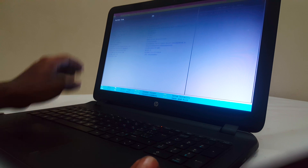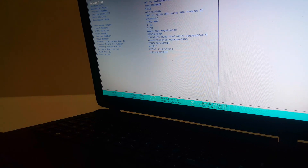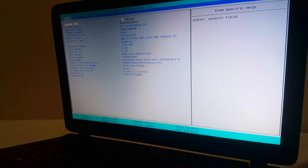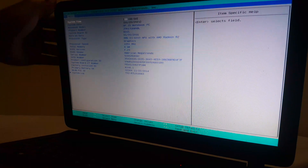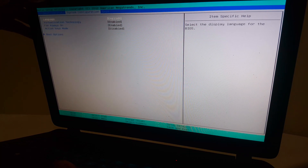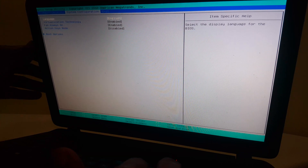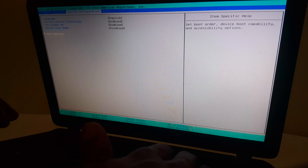So when I go to the BIOS system, this is how it will look like. When you reach here, I want you to go ahead and select — go right — and then go to System Configurations. Then you scroll down to Boot Options and click Enter.